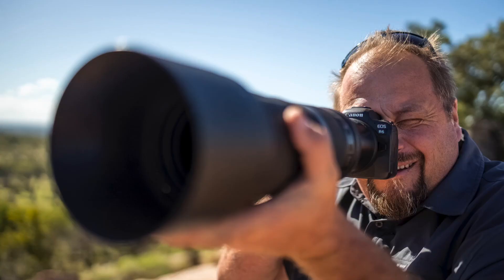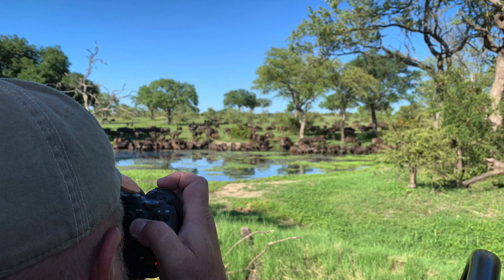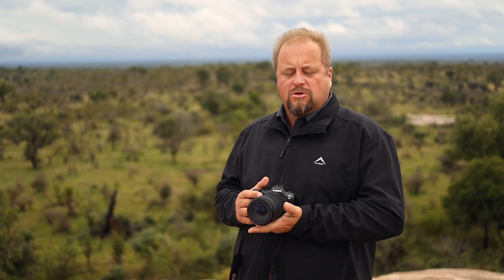I'm Andrew Averley, professional photographer and specialist wildlife, landscape and nature guide based in South Africa. The reason I'm only doing this review now on the 100-400 RF is because of the Canon R7. That paired with the 100-400 is going to be an incredible lens-camera combination for wildlife photographers in South Africa and worldwide.